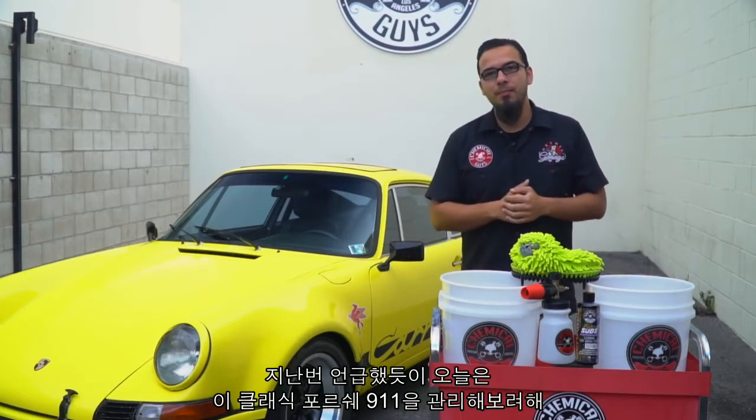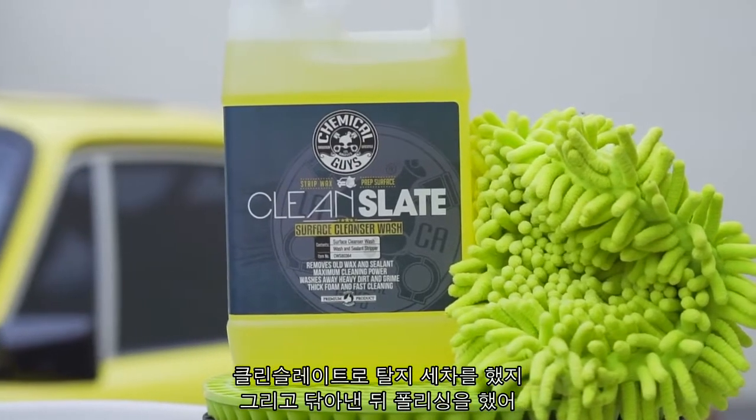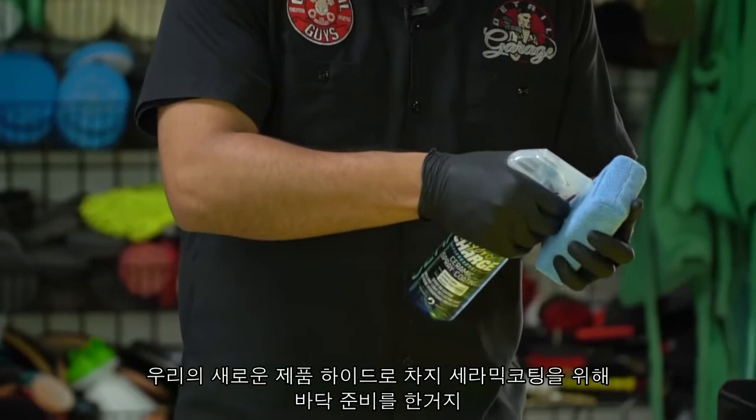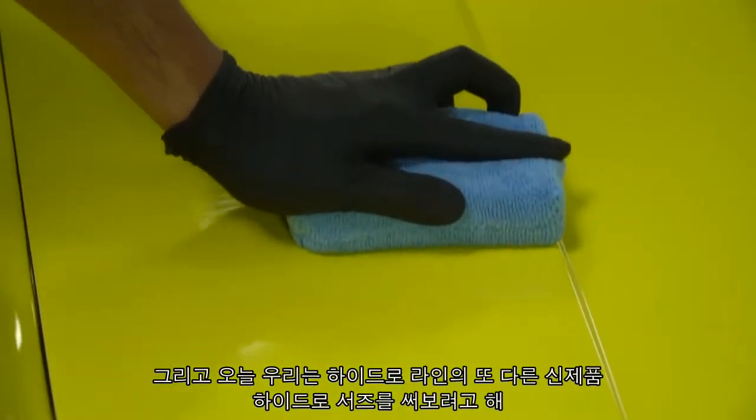Happy Friday Chemical Guys family. As promised, today we're going over the maintenance on this Porsche 911 RS Carrera. In our first video you saw us wash it with Clean Slate to remove the surface contaminants as well as any of the old glaze, sealant, and wax. Then we clayed it, polished it to prep it for our next step — HydroCharge ceramic spray coating — and today we're introducing another new product that goes hand-in-hand with the spray coating: HydroSuds.